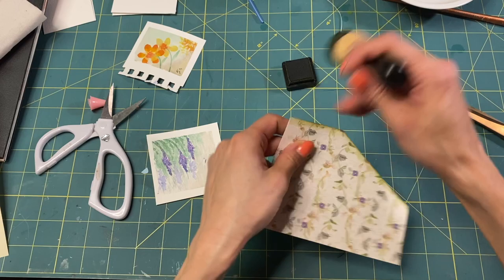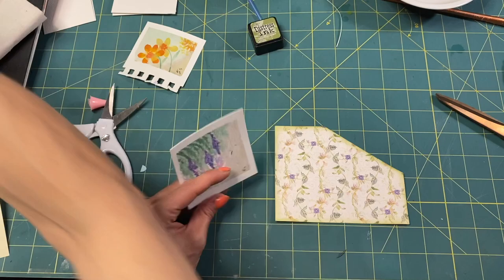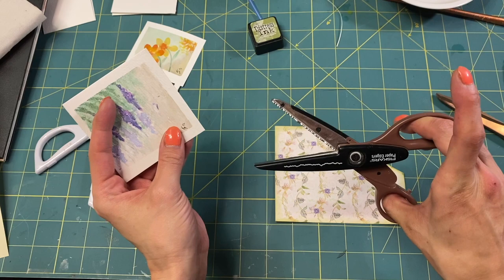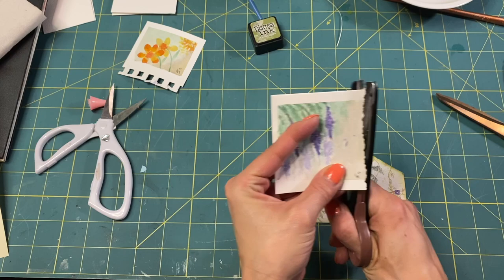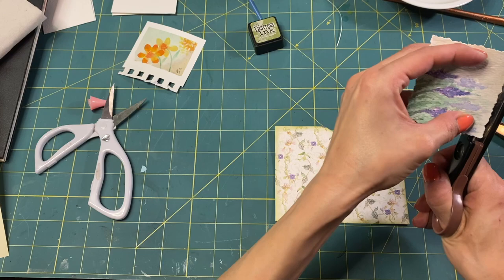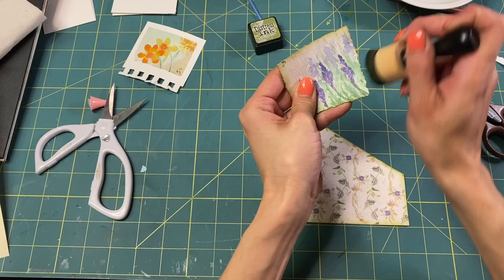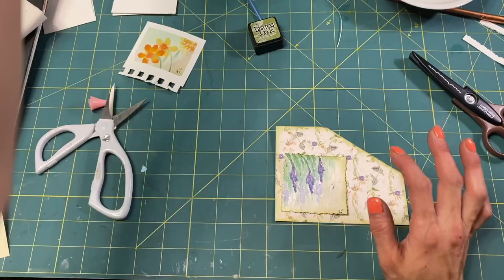I like the green on that paper. So we have that inked. I'm going to use my decollage scissors — these are Fiskars, I think they're pretty old, like 2008 or 2007. I'm going to cut off my white border because we don't need it, and then ink it in the green. Do we want to put something behind it, like some texture?